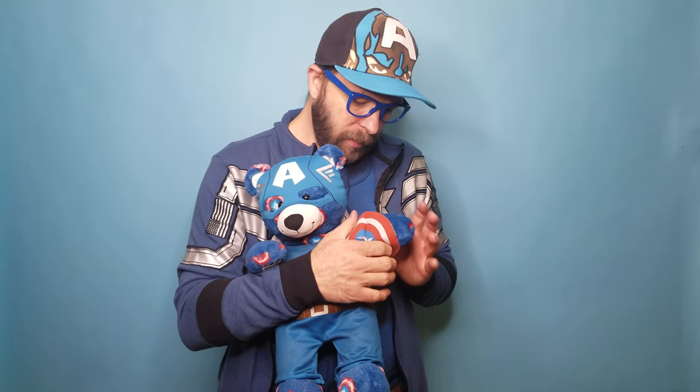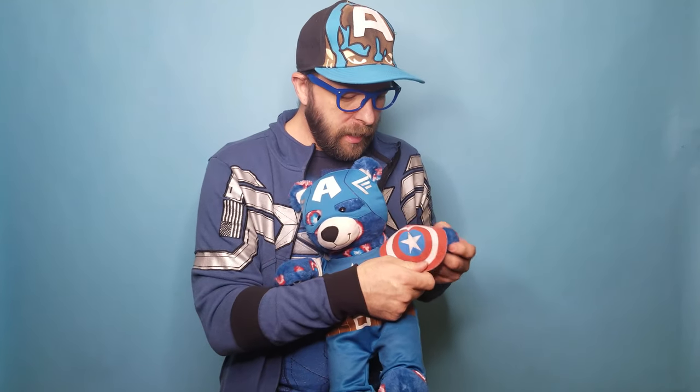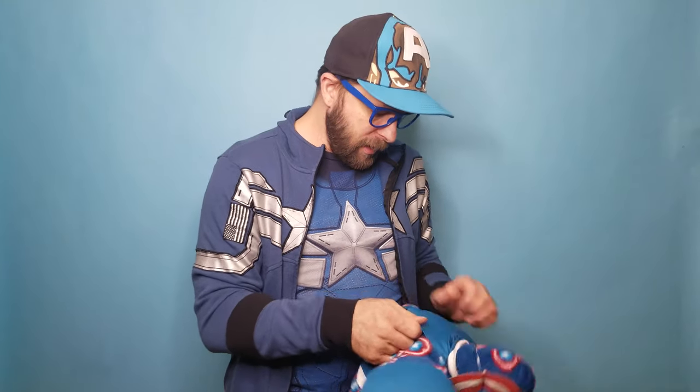He's got this little shield. I wish they would have made it out of plastic, but I guess it's sort of moldable when you hug it, so that's probably why they did it that way.